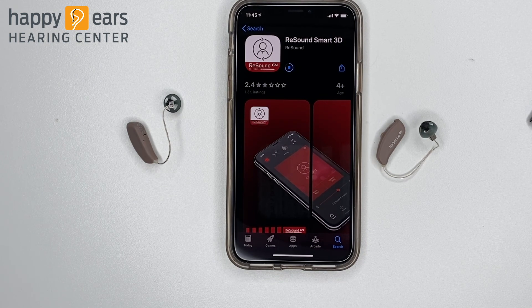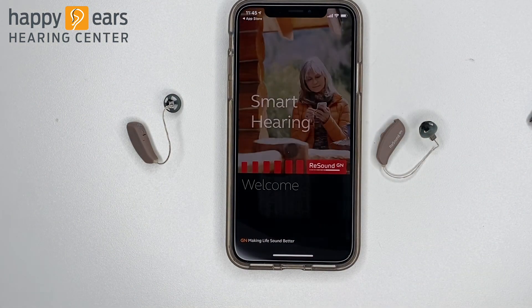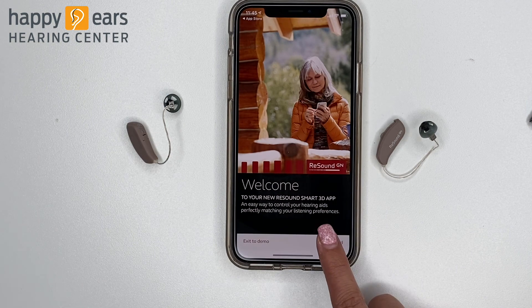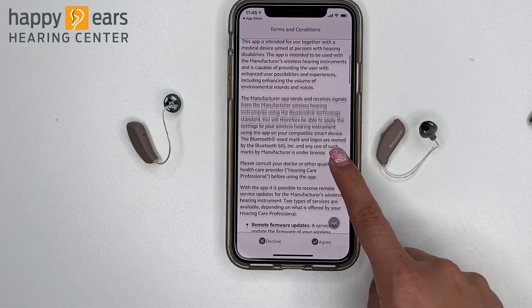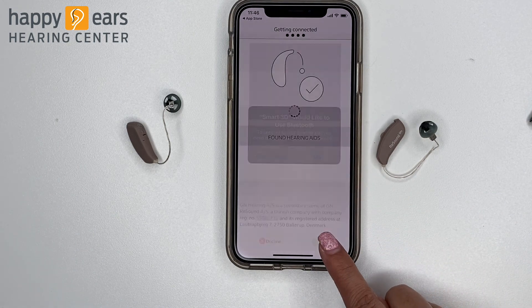Once the app is installed, click Open. The welcome menu will appear and ask you to get started. Click Get Started. Scroll down through all the terms and conditions and tap Agree. To scroll down faster, you can hit the arrow.